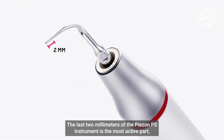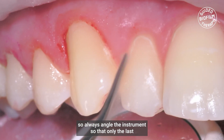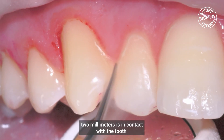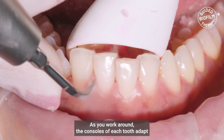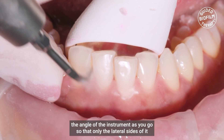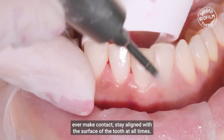The last two millimetres of the Piazon PS instrument is the most active part, so always angle the instrument so that only the last two millimetres is in contact with the tooth. As you work around the contours of each tooth, adapt the angle of the instrument as you go, so that only the lateral sides of it ever make contact.